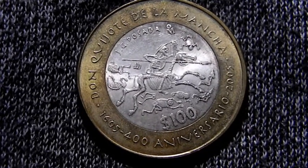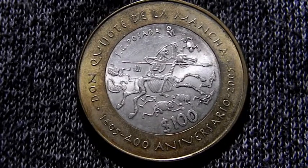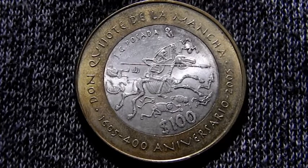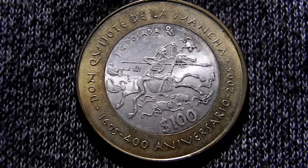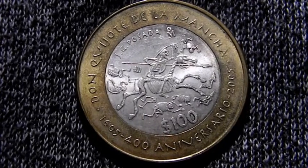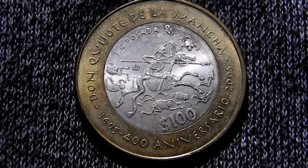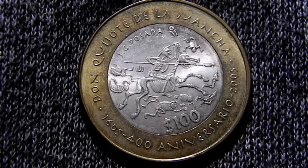A moneda that was acquired in 2005 and 2006. $100 pesos, bimetálica, núcleo de plata ley .925, rodeada de un anillo de aluminio y bronce. Un peso de 33.967 gramos, un diámetro de 39.04 milímetros, y un grosor de 4 milímetros.